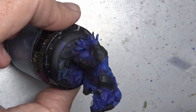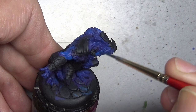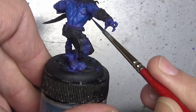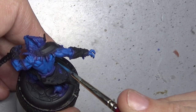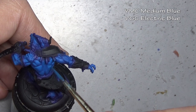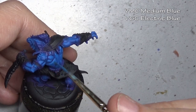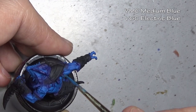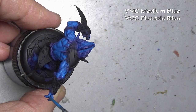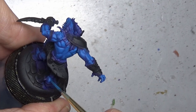Keep an eye on where we should be keeping our shadows and where we should be aiming our highlights — always looking at the miniature from a top-down angle to help with placement. Moving up to our first highlight, mixing in some Game Color Electric Blue into our medium blue. You can see we're starting to define those muscles more. The first base coat blocked in large sections, but now we are working on the upper portions, defining them and working our highlights towards the top in the direction that our overhead lighting indicates.